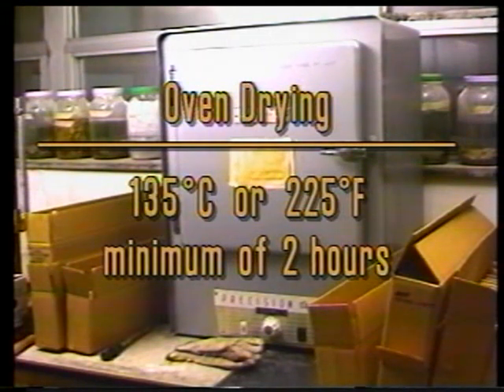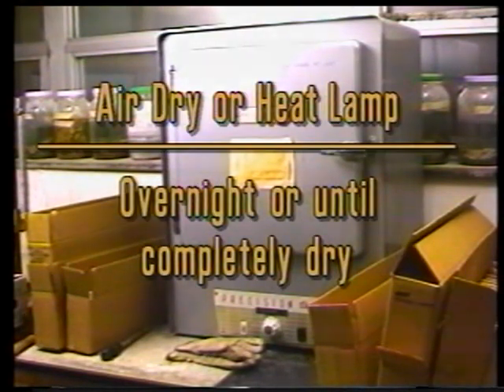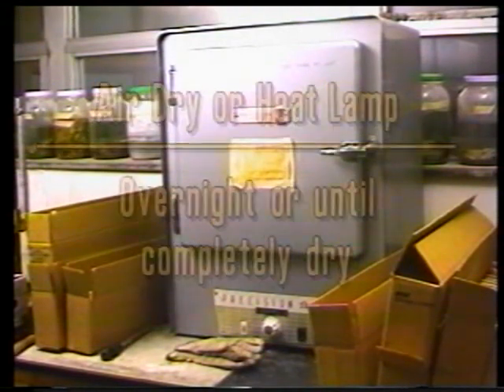If you don't have an oven available, you can also air dry the sample or dry it with the help of things like a heat lamp or a fan. The sample should be very dry before going on with the next step, and this will tend to be anywhere from a couple of hours if you're oven drying to overnight if you're drying it with a heat lamp, or maybe even longer if it's air dried.